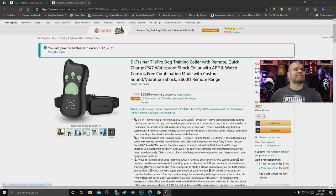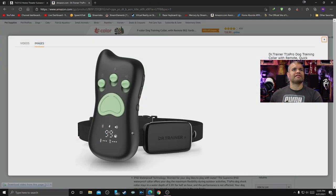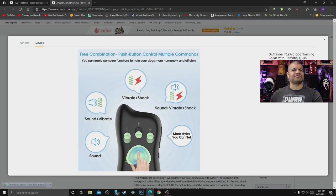Let's look at the pictures. The remote looks like a dog paw or cat paw — pretty neat. The LED screen shows vibration, shock, and beep volume, along with the intensity level and a battery indicator for signal strength. You can use sound, vibrate, shock, or a combination of all three if you want — it's crazy.